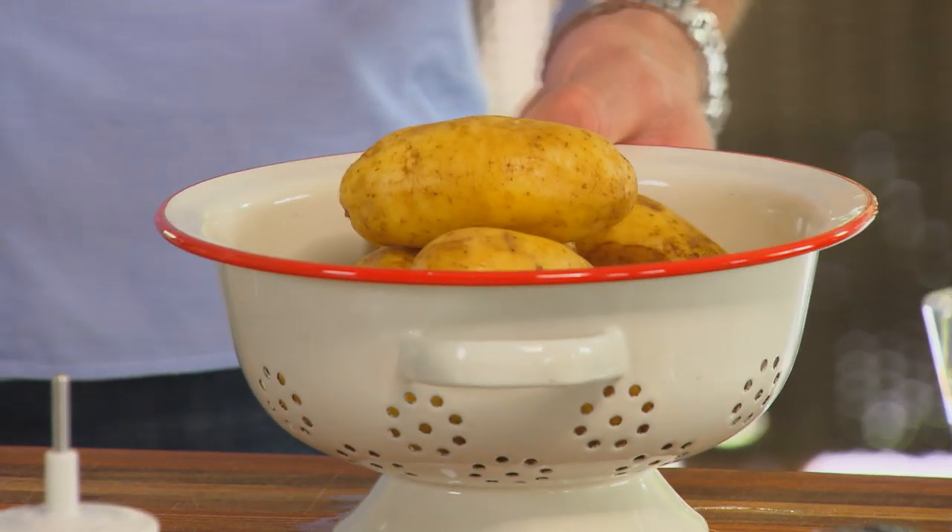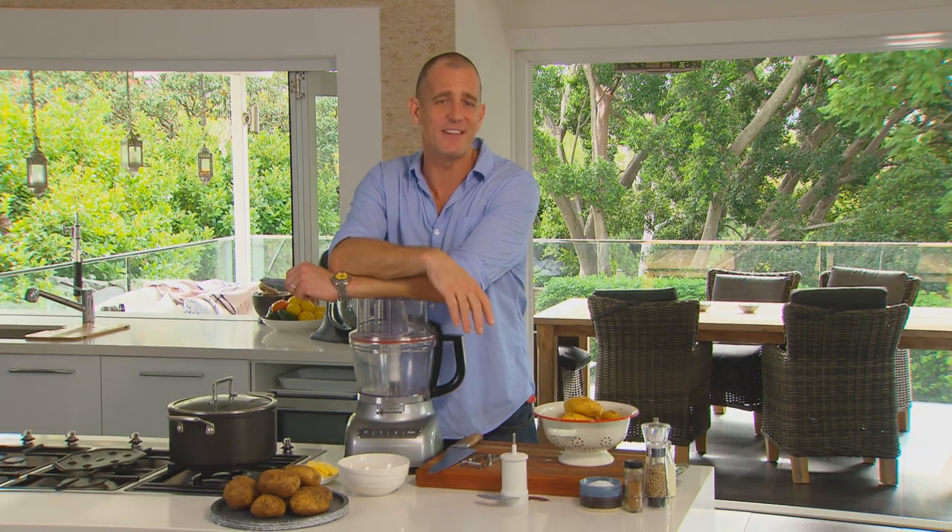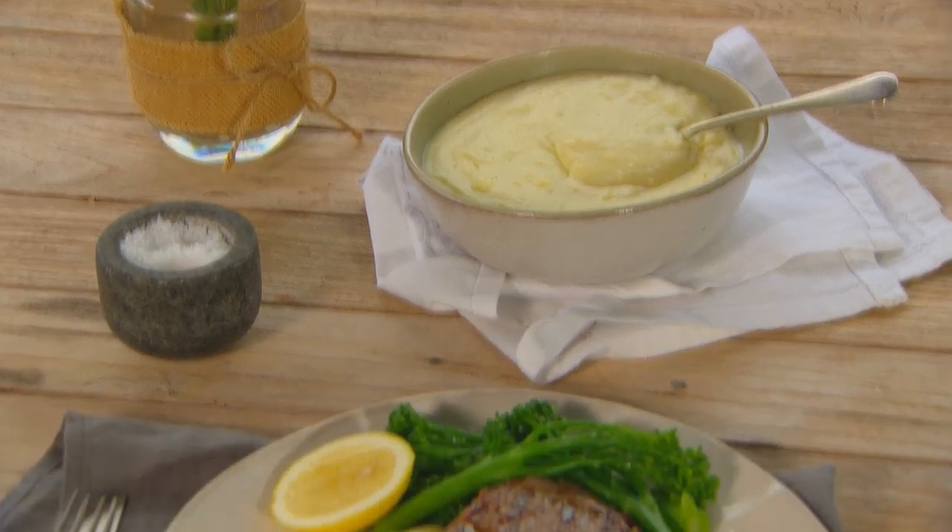Nothing like a great mashed potato to make family dinner unforgettable, but some nights after work you just don't have 40 minutes to get those potatoes steamed. So I'm going to solve that problem for you with the world's fastest mashed potato. I kid you not, five minutes after those spuds are peeled, mash will be on the table.